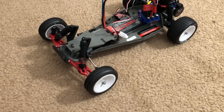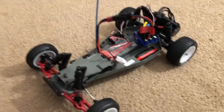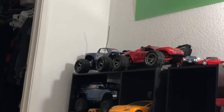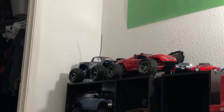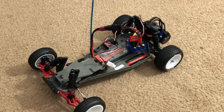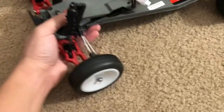This chassis right here was just an extra chassis — the Stampede right there was originally on this chassis, and then I bought a new chassis for the Stampede. Put some big tires on it and there you go. I got a Stampede, that's my other Rustler over there, and that's my Slash. This completes the Traxxas two-wheel drive lineup.